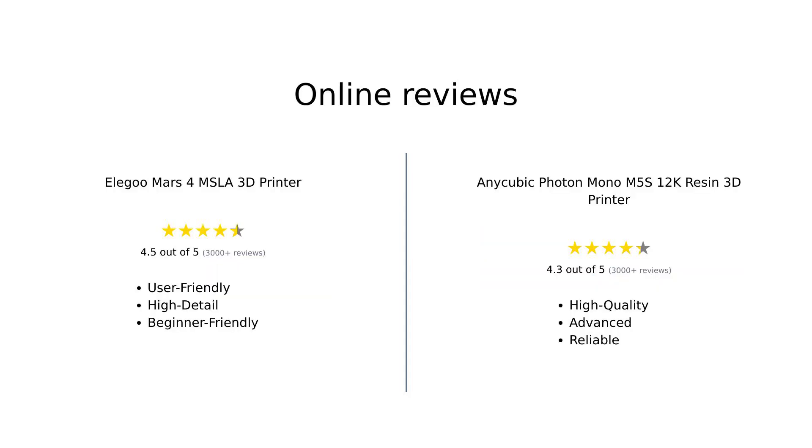Based on Amazon reviews, the Elegoo Mars 4 is praised for its ease of setup, high detail, and user-friendly interface, with reviewers highlighting excellent performance for both beginners and experienced users. However, there are some concerns about the durability of the FEP and lack of replacement screen protectors. On the other hand, the Anycubic Photon Mono M5S receives high marks for its build volume, ease of use, and exceptional print quality, though reviewers note it is not recommended for beginners due to the learning curve — but it delivers fantastic results for those with some experience.